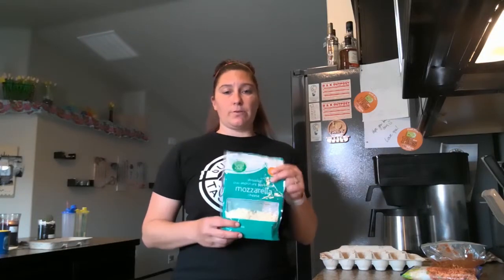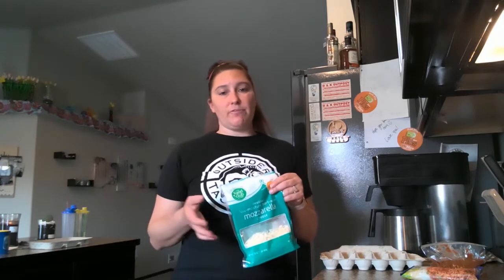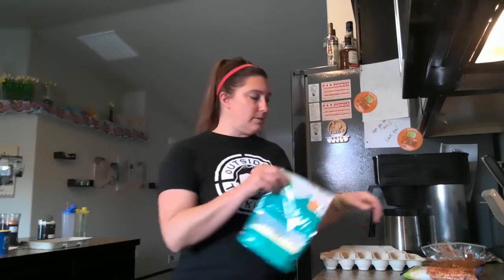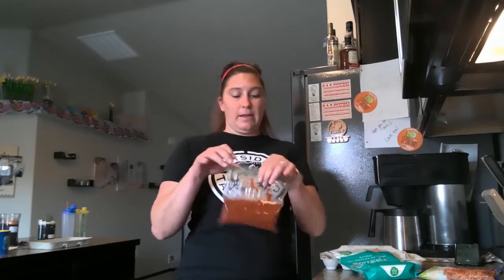When I make my meatballs, I'm going to mix my meat with some mozzarella cheese — that helps them be a little bit cheesy and adds some flavor. So salt, pepper, my steak seasoning, and some mozzarella cheese.